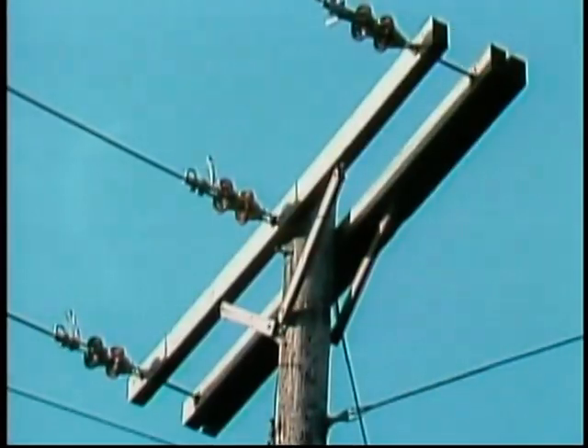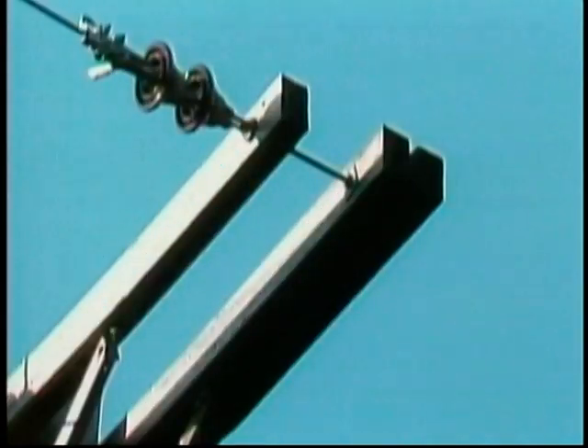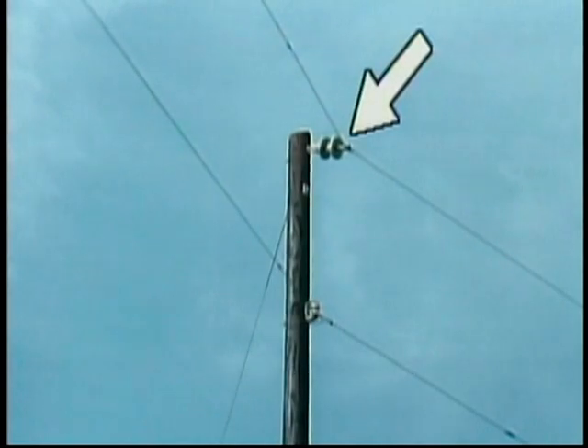Let's look at a few. A disk insulator is a disk or bell-shaped insulator that is designed to be connected together in strings. Discs can be added or removed from a string to meet any voltage requirement. In distribution systems, disk insulators are typically mounted horizontally to support a conductor either where the conductor dead ends or where the conductor changes directions.